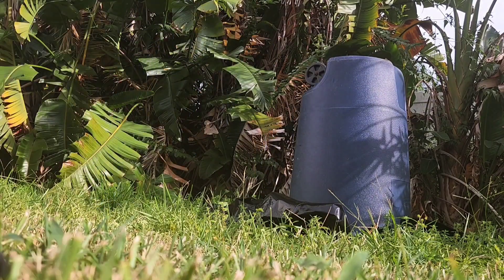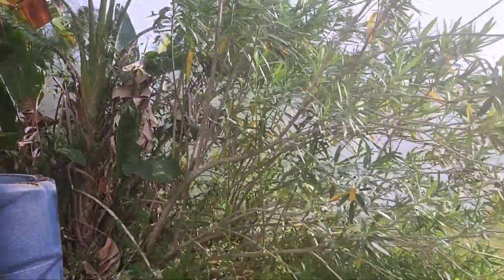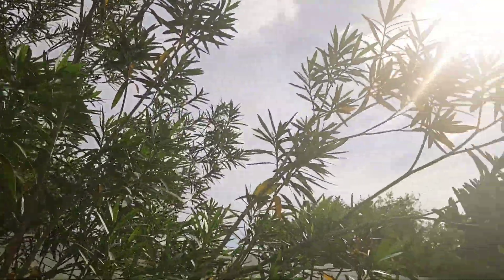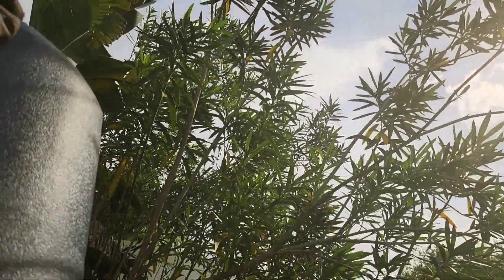That was easy enough. I want to get another look under there at these. The whole thing in the trash can? Yeah, I'm going to send you a picture and some videos of what's underneath there. Oh my gosh.